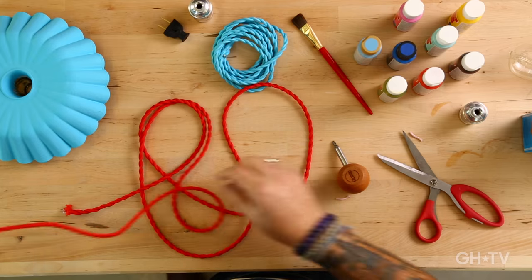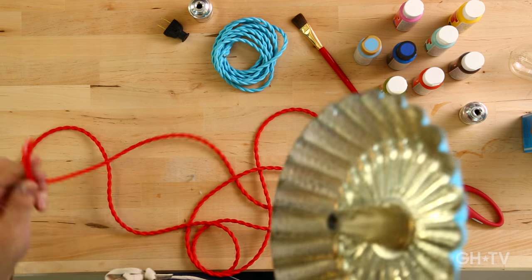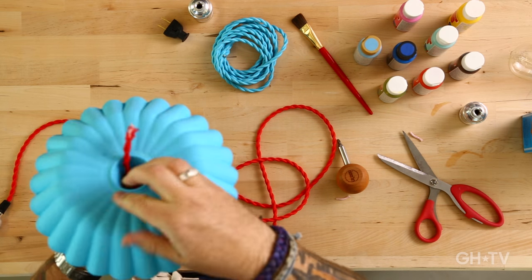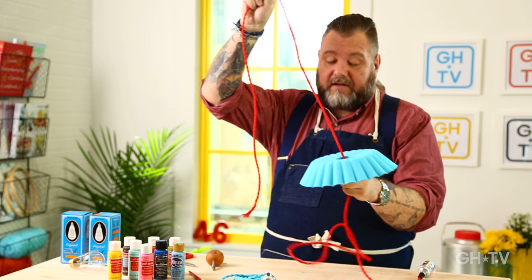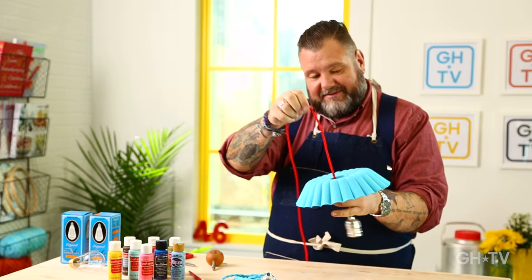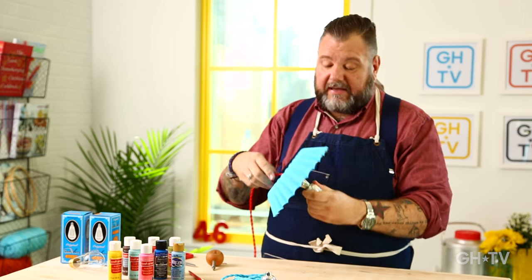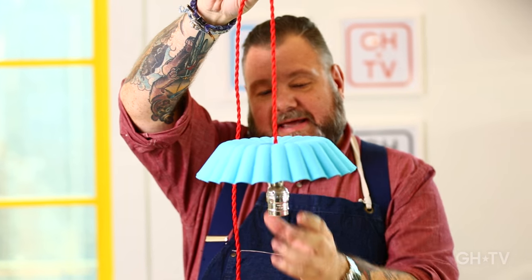Because you don't want to sit and have dinner and then all of a sudden the lamp falls on your head — or worse, in your soup. So now: plug, bundt pan. This is kind of the fun part because now we see everything come together. Look at the colors — I love this. I'm going to push the socket into the pan. Voila! You have a really cool little lamp.